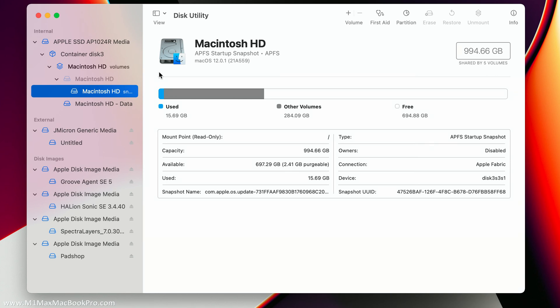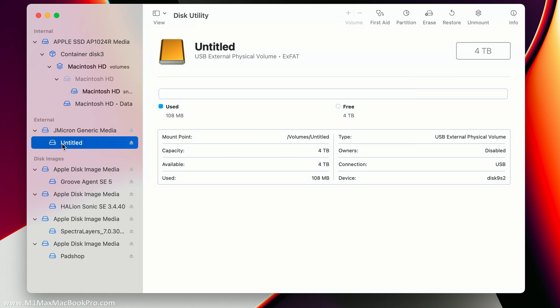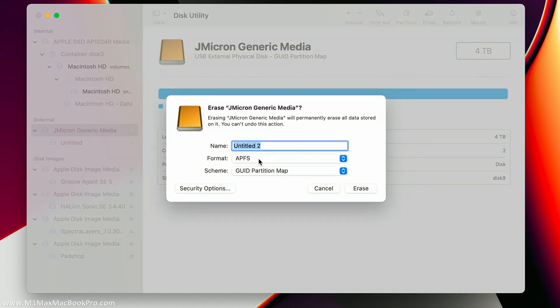With 'Show All Devices' enabled, navigate to the new drive — here it is, showing as 'Untitled'. Click on the root of the drive, not on a partition or volume structure — click the root. Then go up to 'Erase'. I'm going to choose exFAT for the format. As far as the scheme is concerned, we have to use GUID because of the size of the drive and because we want to use exFAT. So: exFAT, GUID.